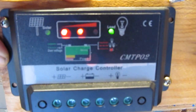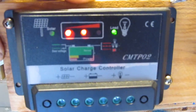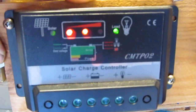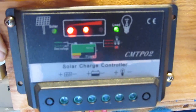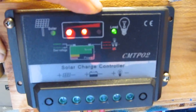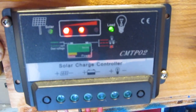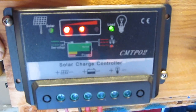Overall, this is very basic but a good charge controller. It's cheap and very durable. I've used this particular one for over five years and never had any problem with it.